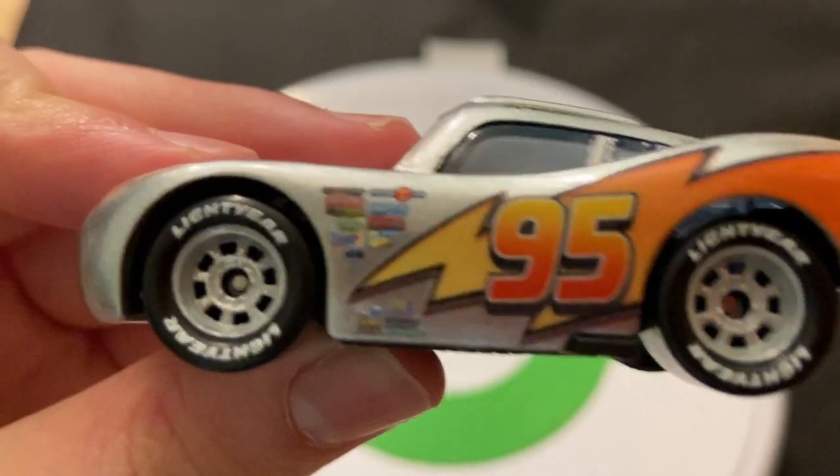And that should about wrap up my video on Silver Lightning McQueen. I hope you guys enjoyed the video. Click that like button, subscribe, share, comment — all that good stuff. I'll see y'all in the next one. Bye-bye.